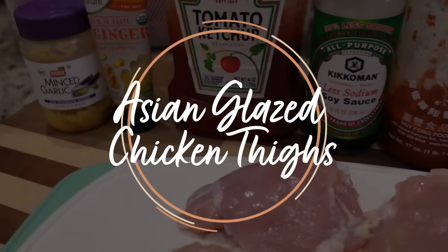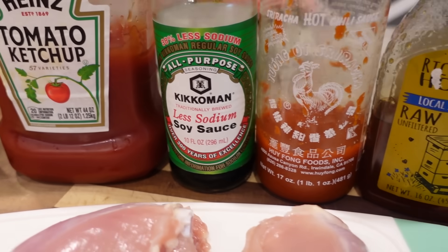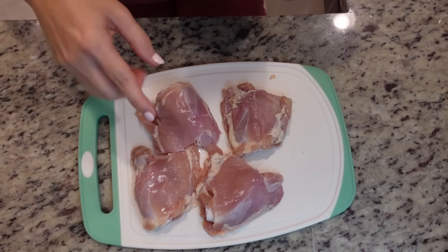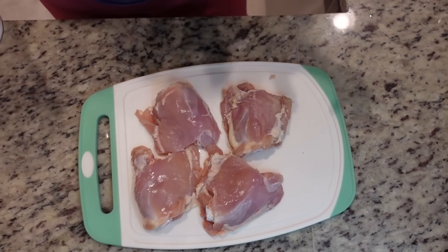Today I am making two different things in the crock pot at the same time - one is for lunch, one is for dinner. First we're going to get lunch in the crock pot. Today we are having Asian glazed chicken thighs in the crock pot - the southern is coming out in me! I'm going to make rice to go along with it. I am using bone-in but skinless chicken thighs - I took the skin off. I've got four of them here.